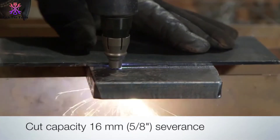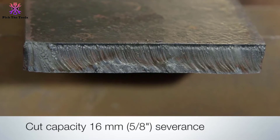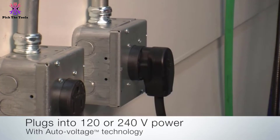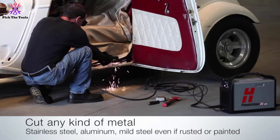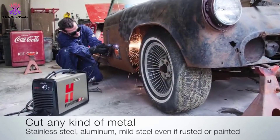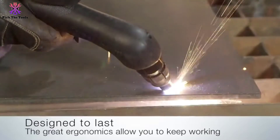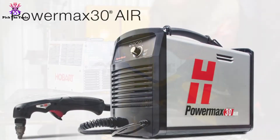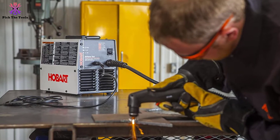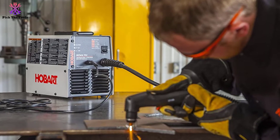What makes it our premium pick is that it's able to go up to 30 amps with an input voltage of 120 or 240 volts. It comes with plug adapters that make it extremely flexible and versatile. The max severance with this cutter is 5/8 inch, which is comfortably higher than its rivals. A great addition to the package is that it comes with a carrying strap for added portability, along with the torch, manuals, nozzle, and electrode.